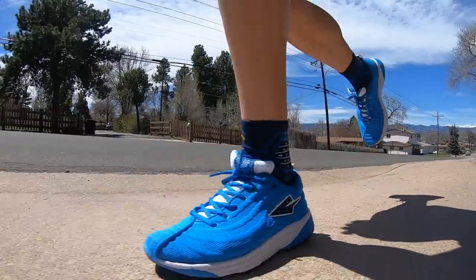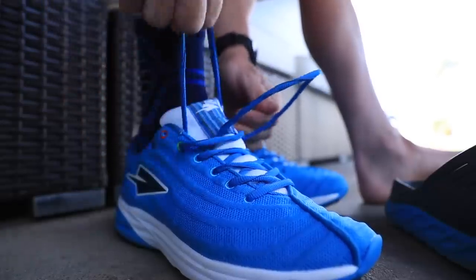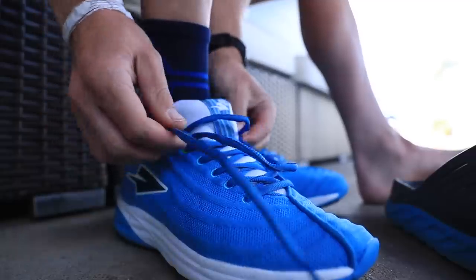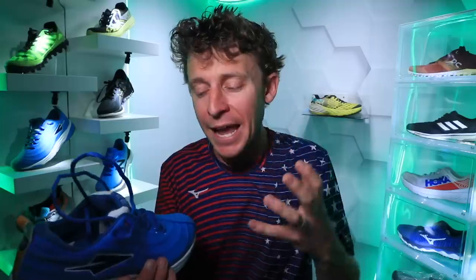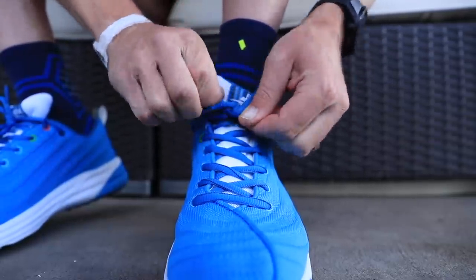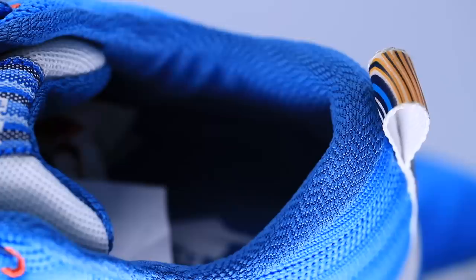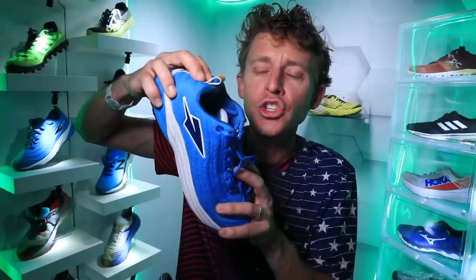The eyelet chain felt good lacing up, though the laces are so stout and well-built that it was actually kind of hard to cinch down — I found it a little difficult to get a tight fit over the top of my midfoot. As for the collar and heel counter wrapping around the ankle: it's not plush, but there's good, decent padding. The heel counter has pretty solid structure to it.